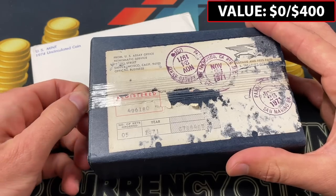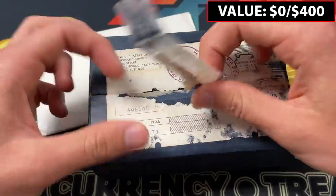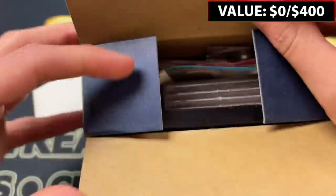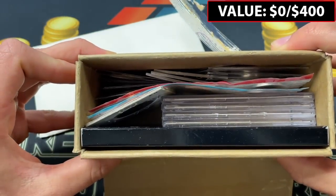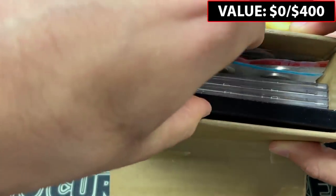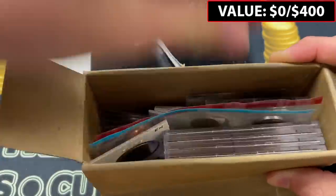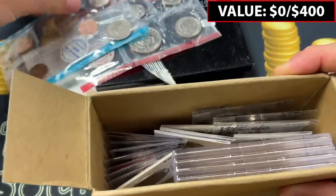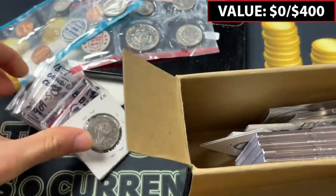I thought originally this was not part of the grab bags — just some 1971 mint sets or something like that. But when we peel it back, it is not just mint sets in here. There looks like there might be one, but there's a whole smattering of coins inside. There's also a mint set back here. We've got this black set and a 1979 mint set, plus a few bags over here with little labels on them — so there's likely to be some errors inside.